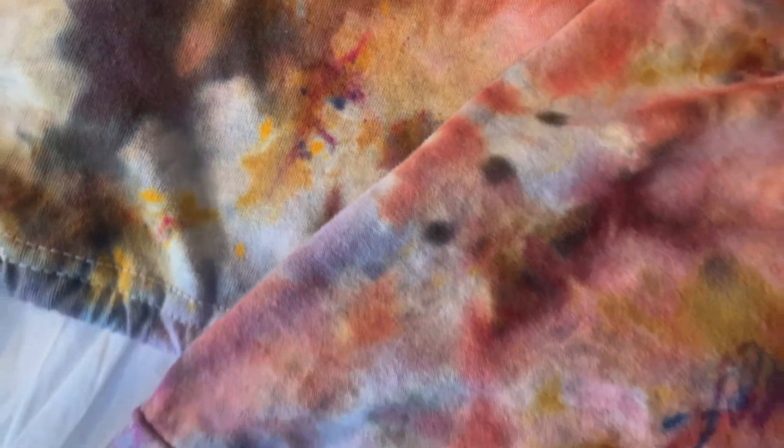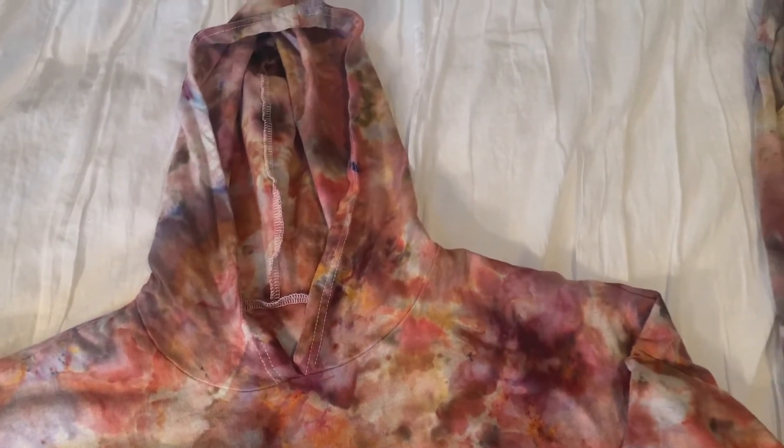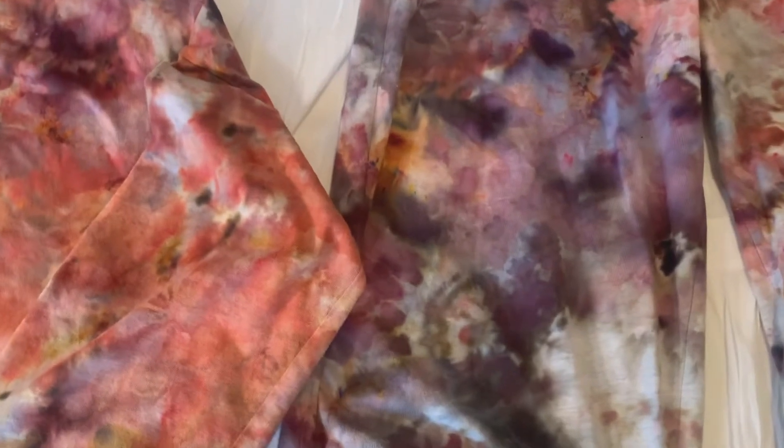This one is my jogger suit that I did and I used all the colors except for navy. I used a lot of dye and I soaked it in a really strong soda ash solution. So the colors were very, very saturated and I think they turned out really nice. There's a lot of coral pink in the top so the top turned out a little more like pinky purple with some yellow in it. It looks very geological and kind of like desert colors.